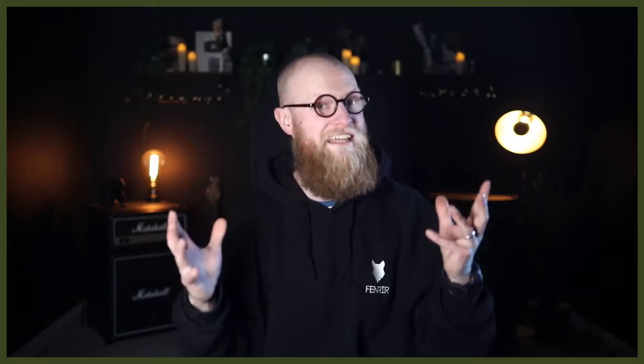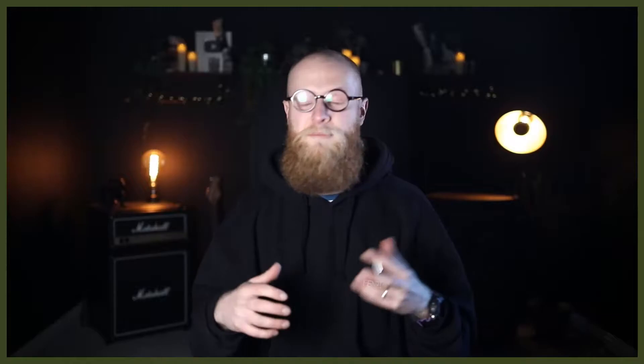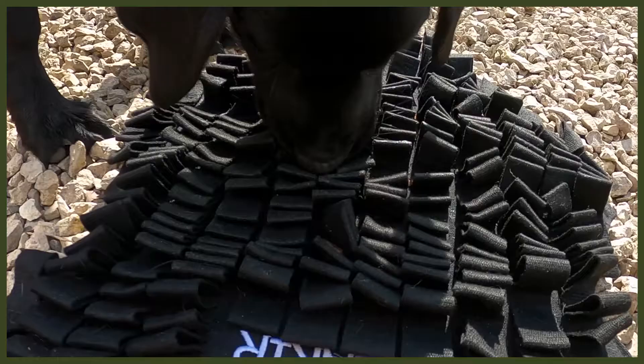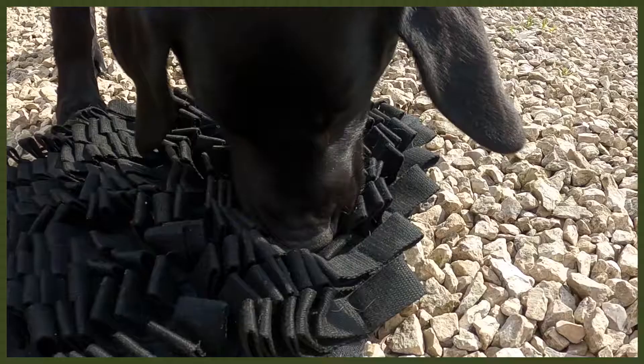Moving on to number two: changing up the way they eat. I know it sounds strange, but bear with me — this is all about our Fenrir foraging mat, a great way to feed your dog. I use this with my puppy Riley, who is a Labrador pup. Labradors get very food-driven, so slowing down her eating is amazing. It also helps with bloat. With a regular bowl they wolf through it in no time, but with the foraging mat you dig kibble or food into it and they really have to work hard. It goes back to their roots of hunting and foraging.